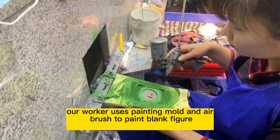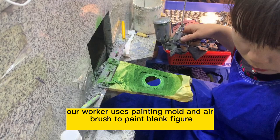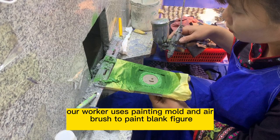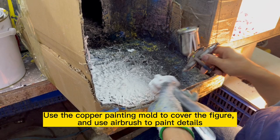Our worker uses a painting mold and airbrush to paint the blank figure. They use the copper painting mold to cover the figure and use an airbrush to paint the details.